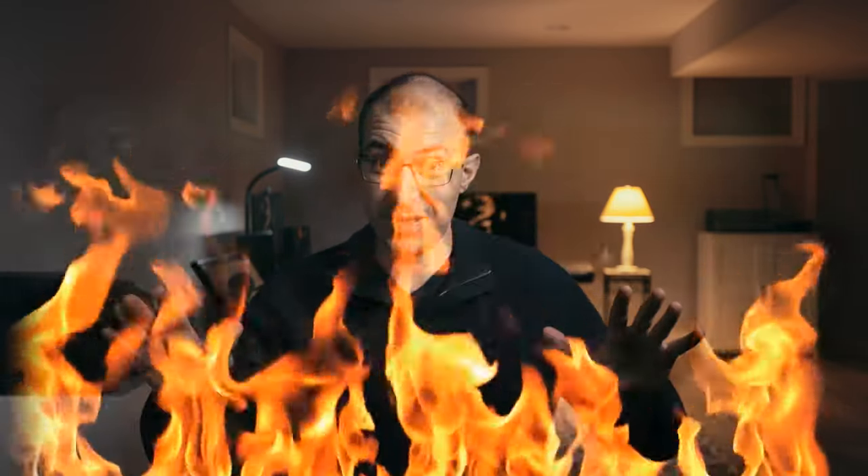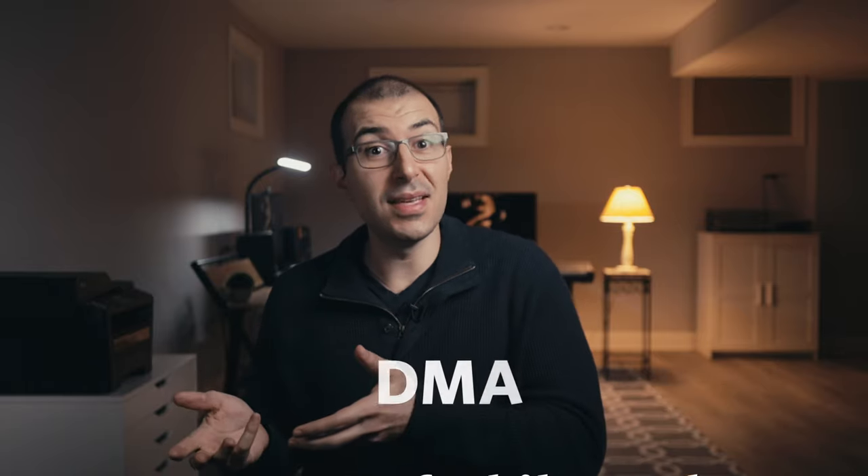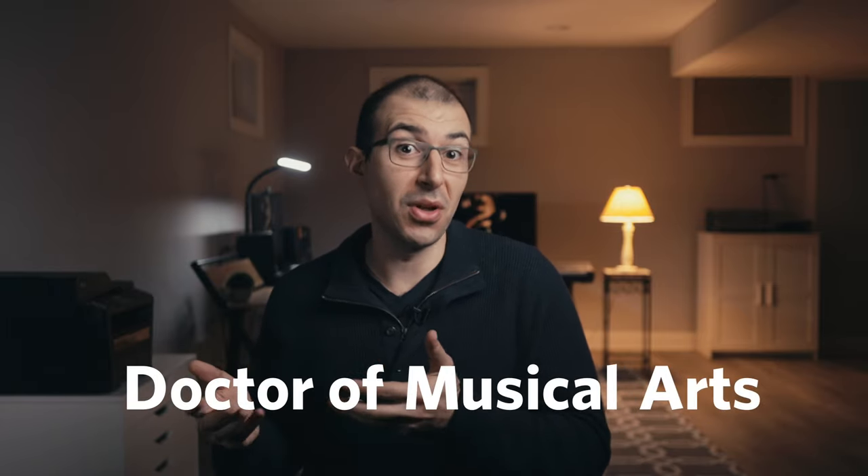The terminal degree of composition — the degree to end all degrees — is of course the doctorate degree. This typically comes in two flavors: the PhD, or Doctor of Philosophy, and the DMA, or Doctor of Musical Arts.